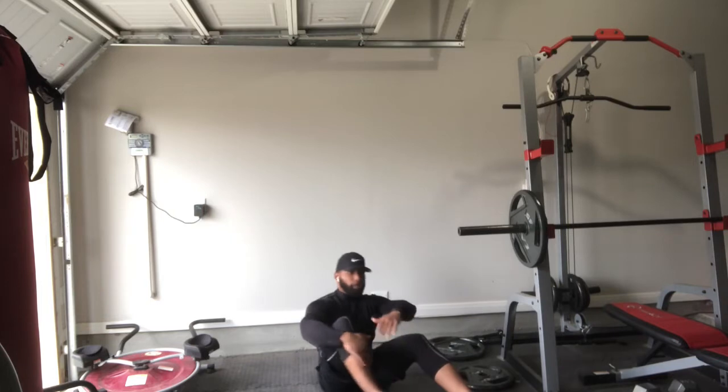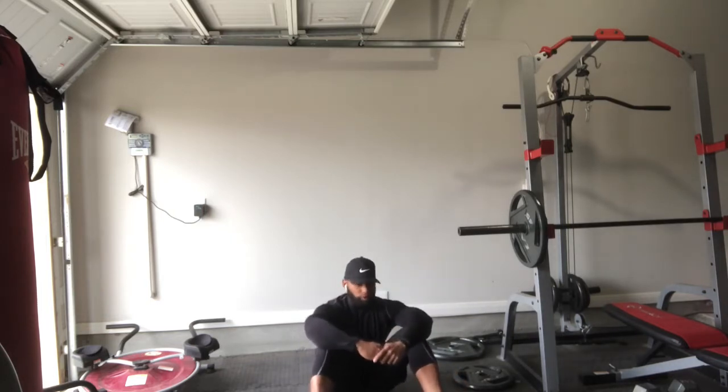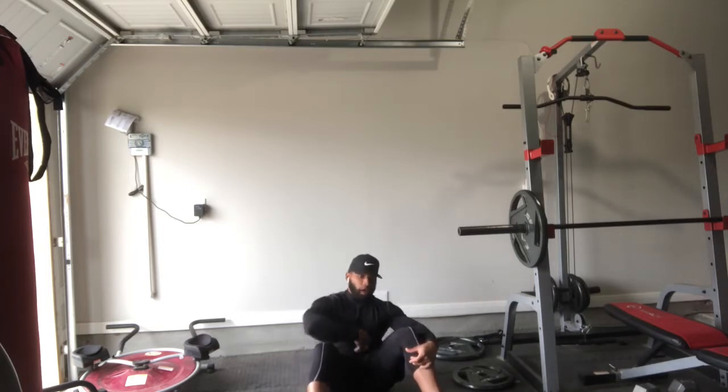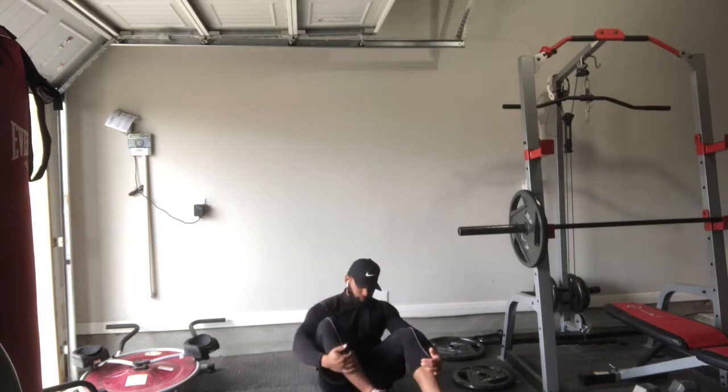Once you get up to 20 or 30 reps, you're really going to feel it — you're going to feel those abs burning and it's going to be a great workout for you.